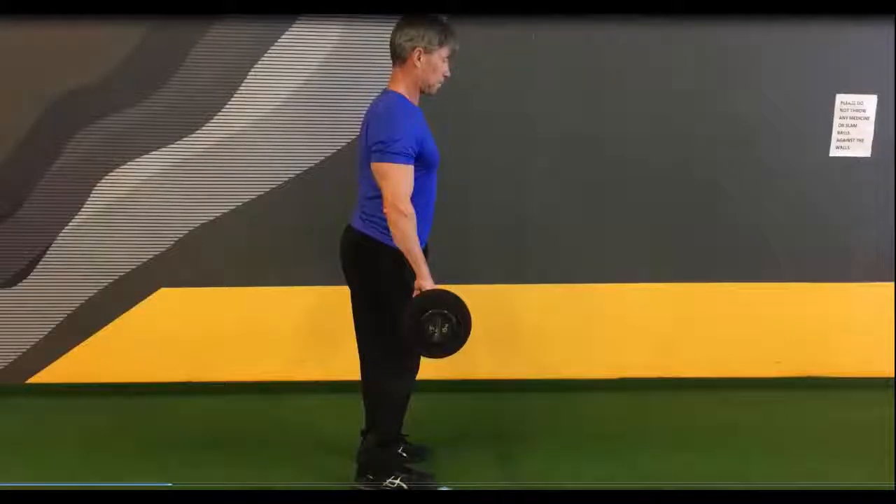Romanian deadlift combined with bent over rows. Take an overgrip of the bar, feet shoulder width apart.